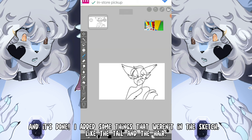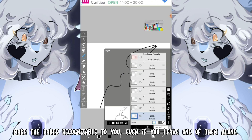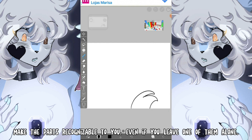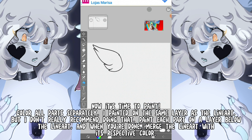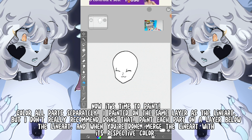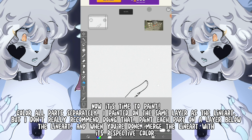And it's done! I had some things that weren't in the sketch, like the hair on the tail. Make the parts recognizable to you, even if you leave one of them alone. Now it's time to paint! Color all parts separately. I painted on the same layer as the lineart, but I don't really recommend doing that. Paint each part on the layer below the lineart.